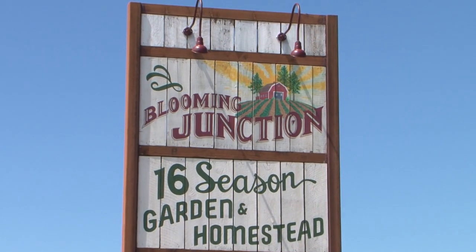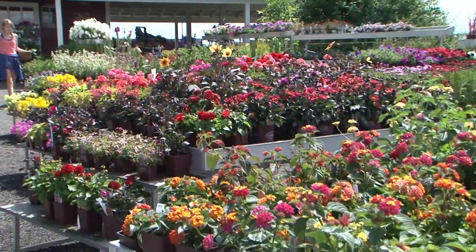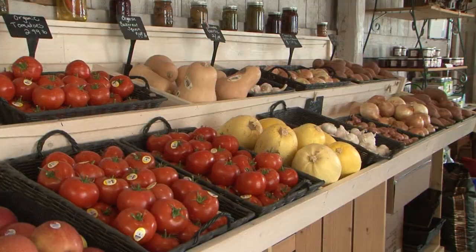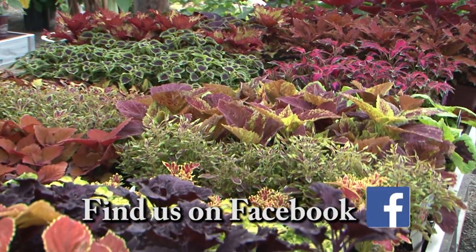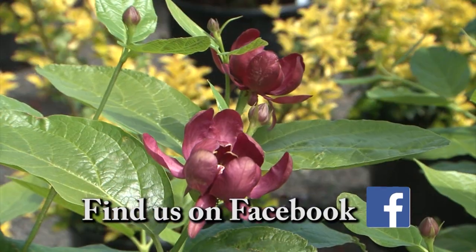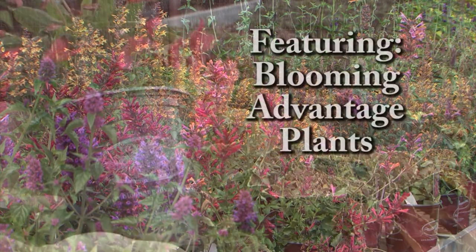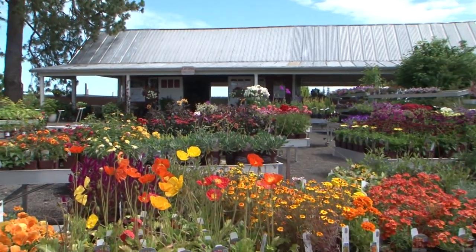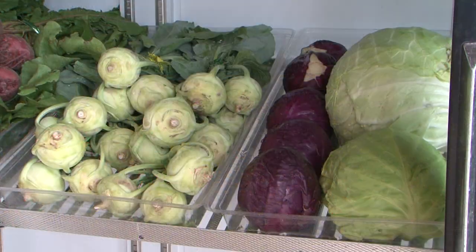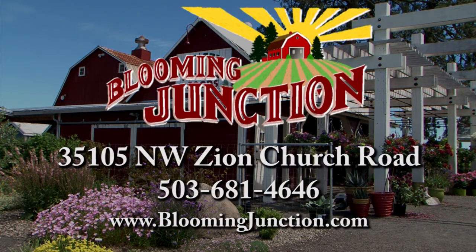Welcome to Blooming Junction, where it's easy to connect with nature. At Blooming Junction, you'll find beautiful, healthy plants, good fresh food, and a place to regain peace and calm in your life. We have an unsurpassed collection of unique and distinctive plants and the expertise to help any gardener be successful. We feature Blooming Advantage plants. Blooming Junction — offering quality plants for beautiful gardens.